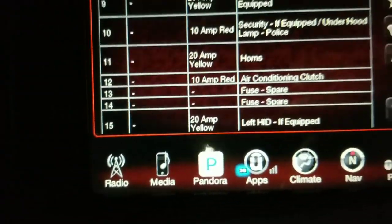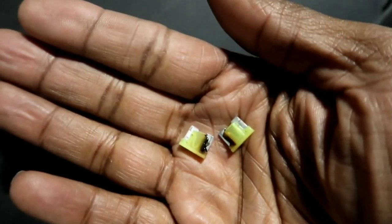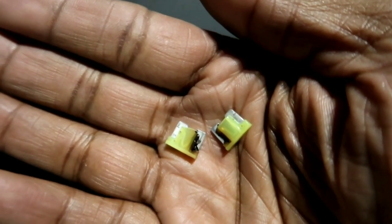Alright guys, so I replaced these two fuses right here. I pulled these out — this is what came out. See how they burnt? Both of them. The new ones are actually in there now. It's dark so I know you guys can't see it, but I got something to do tonight so I had to do this tonight.